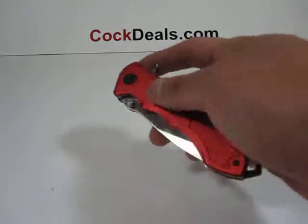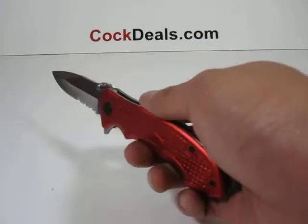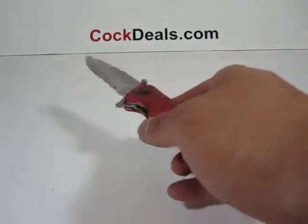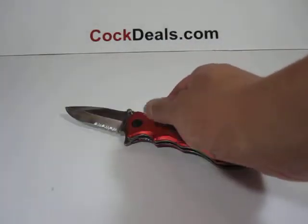When this knife is fully open, it measures about eight inches in length. Thank you for watching, and if you have any questions or would like to get yourself one today, feel free to visit us at SharpGearz.com.